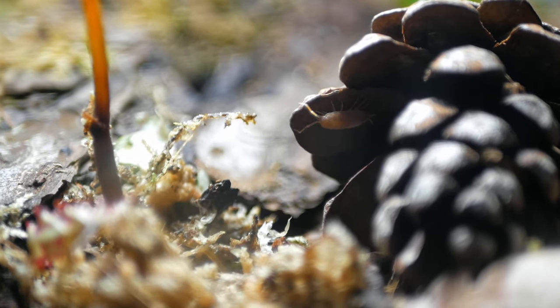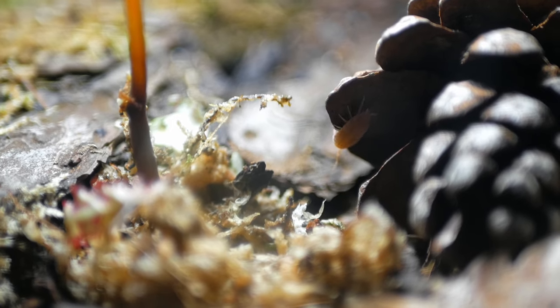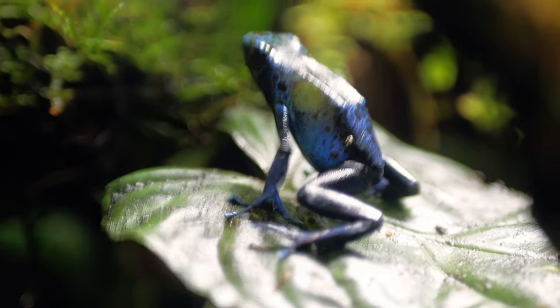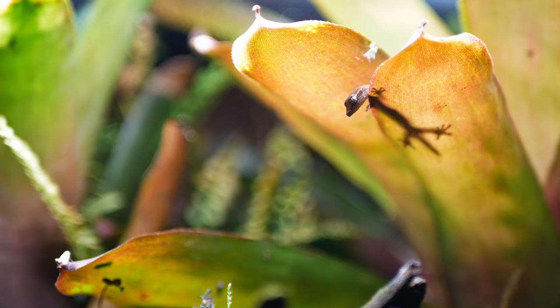I really enjoy making and having tiny ecosystems in my house, and I think if you enjoy this content, you should consider making one for yourself as well. I'm already working on my next one and planning on making updates to my rainforest vivarium, so make sure you subscribe to not miss any of those.